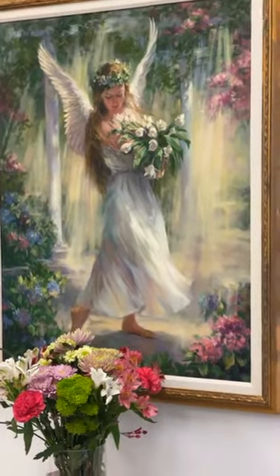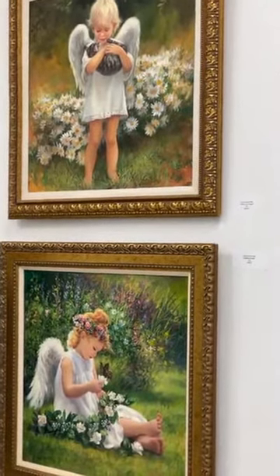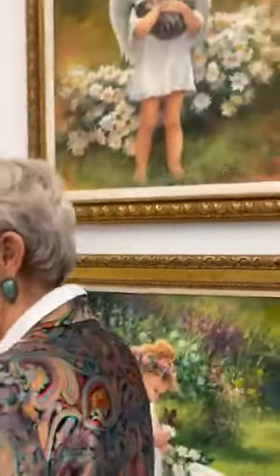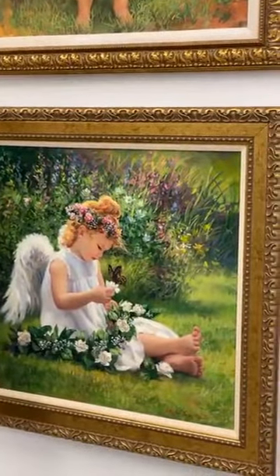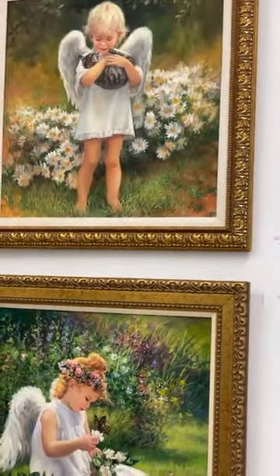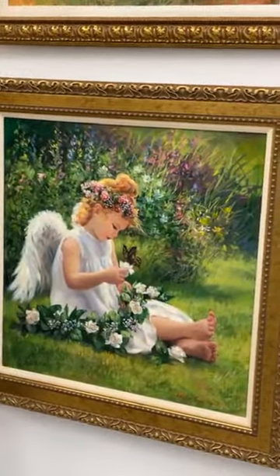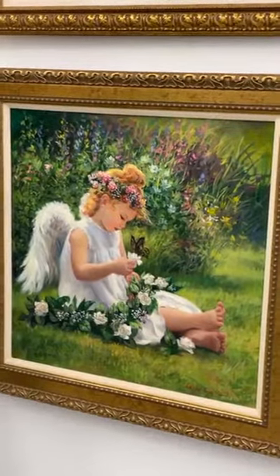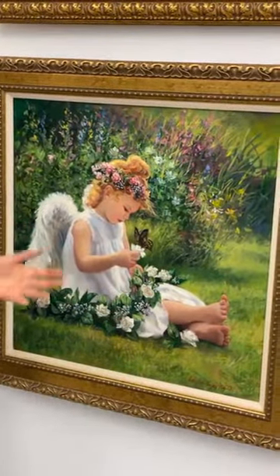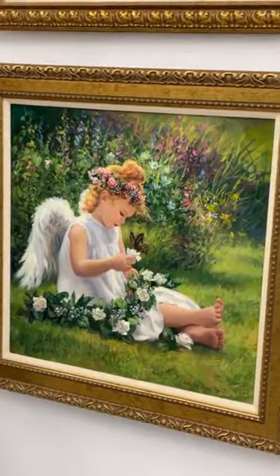These two angels are two of 12 different angels that I did — done for calendars as well as reading cards. The Little Red-Headed Angel happened to be one of my bestsellers. I probably sold over 20,000 in this particular one. I did another Red-Headed Angel that sold over 200,000 pictures through Home Interiors. I was actually selling my images — the right to those images. They're still really popular and you'll see them all over Pinterest and the internet. There are about 12 angels total.